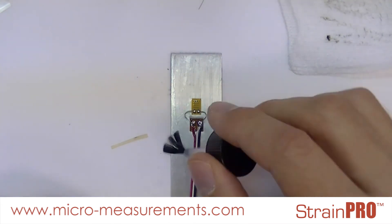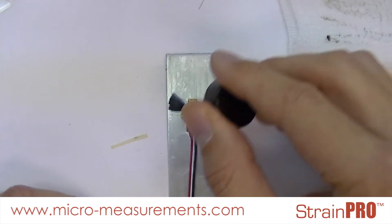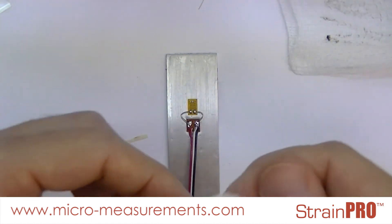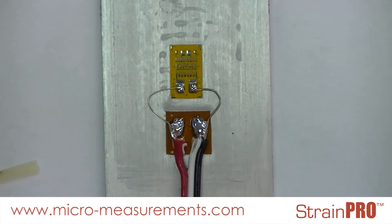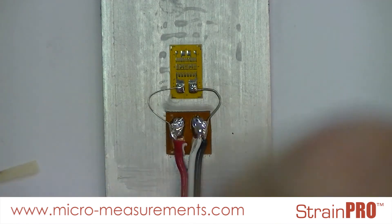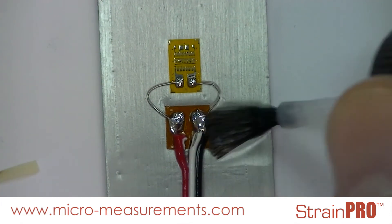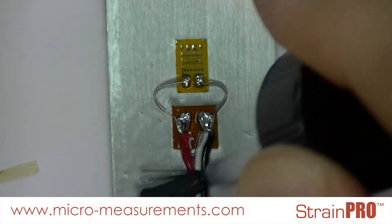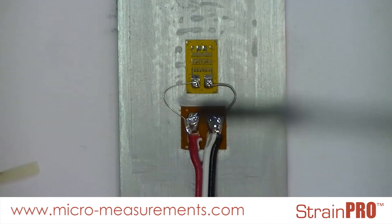I will wash the recently soldered area with the rosin solvent, which puts the flux into suspension. I've taken a standard clean gauze sponge, folded it into quarters, and I will blot that rosin solvent with suspended flux. I will wash a few more times just to make sure that I get all of that residual flux up, and then wash one last time.